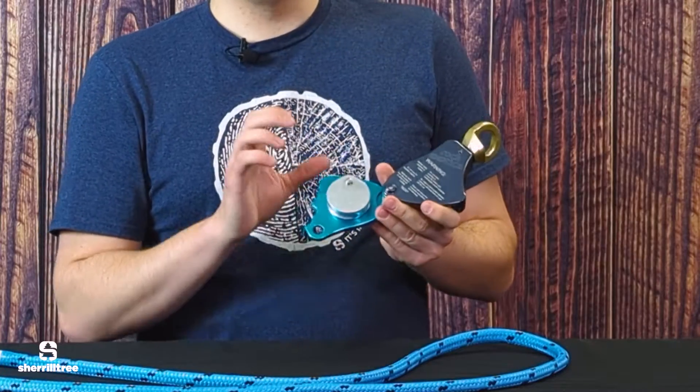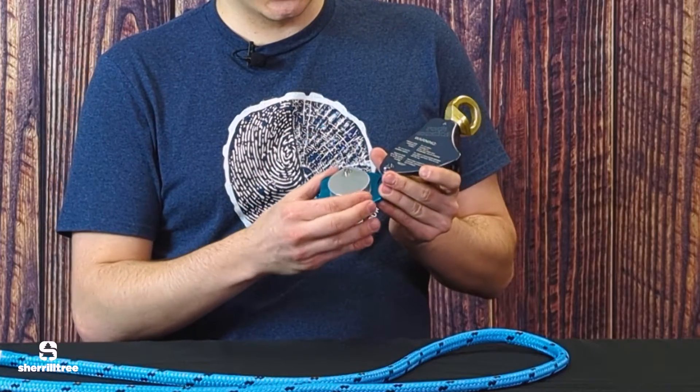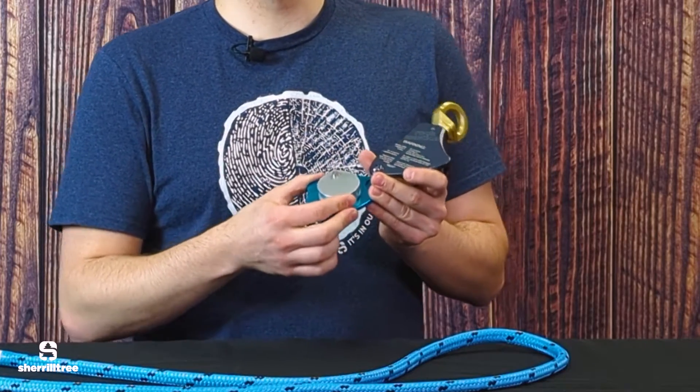There's a cam inside this device that moves just a tiny bit, and what that does is it allows you to pull the rope back really smoothly, and when the rope is loaded, you get the friction that you're looking for at the rigging point.